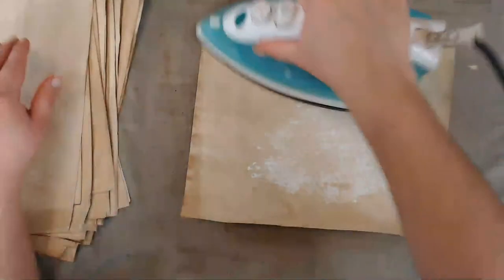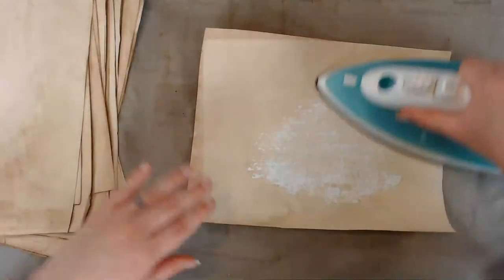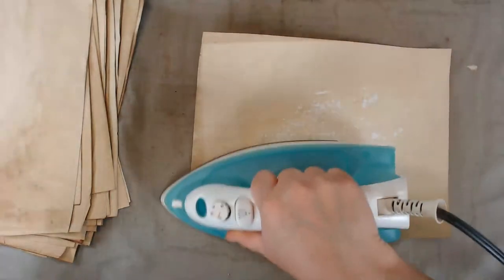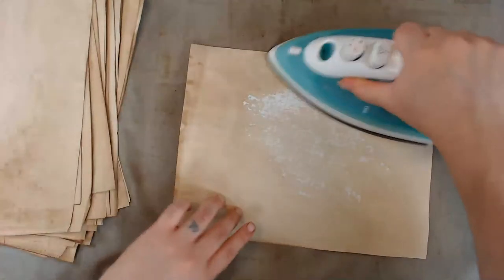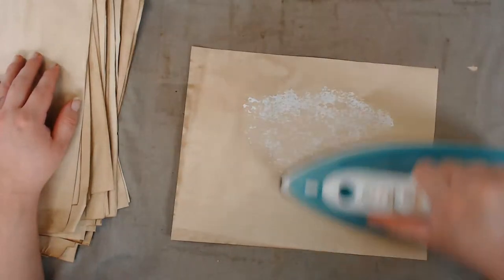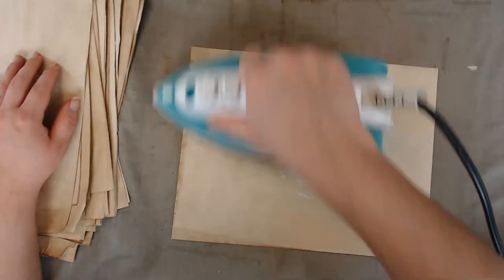This looks good — I'm happy. Putting the pages on top of each other kind of burns the image onto the other pages, which I really like. Something interesting happening with that.